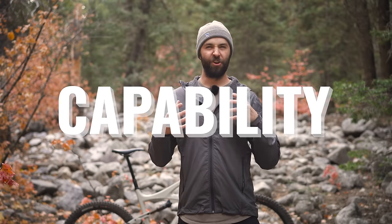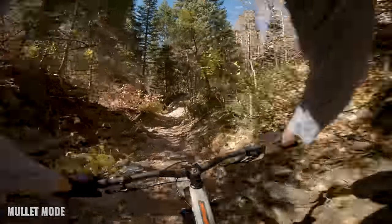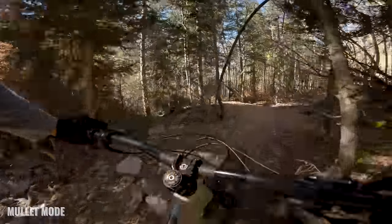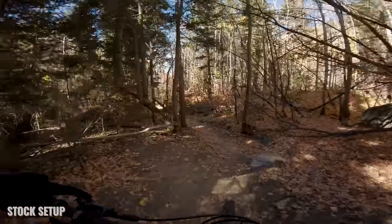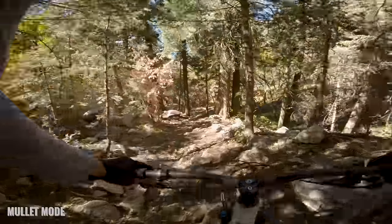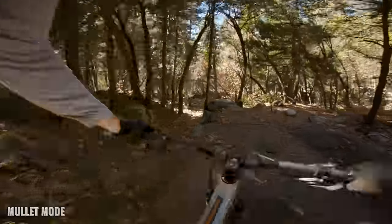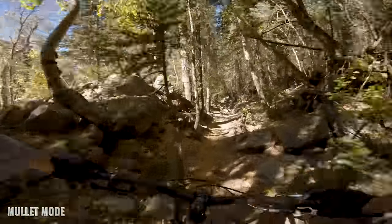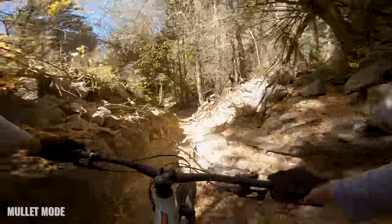Just for overall downhill gnarliness and monster-truckability, it's not even close — the mullet takes the cake by a huge margin. That big front wheel just plows through rocks, roots, ledges, and chunky terrain so much better than a 27.5-inch wheel. Plus the bike gets a degree and a half slacker, which makes you descend quite a bit better. On all the steep rock gardens I carried a lot more speed, it was less scary, and way easier on the mullet setup. On rocky bits where I didn't have to pedal or ratchet through them, I could carry speed a whole lot better because the front wheel just rolled over things instead of getting hung up on them.